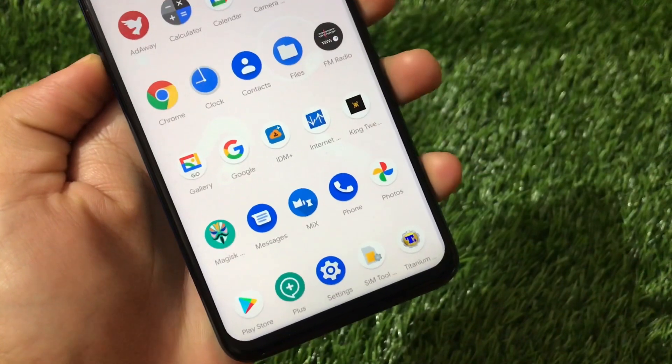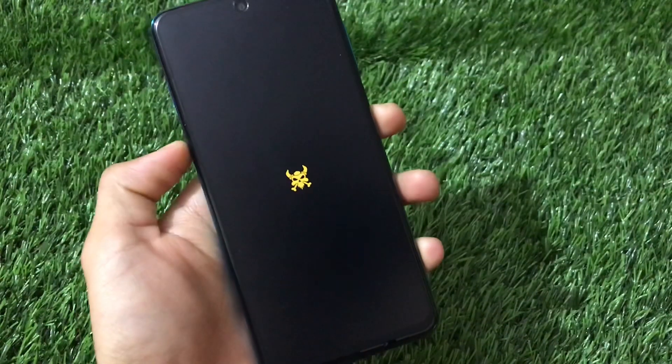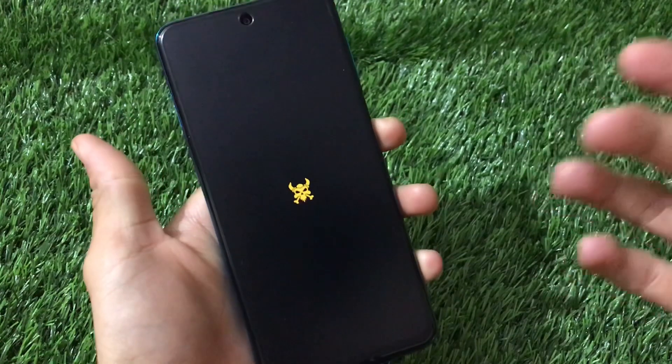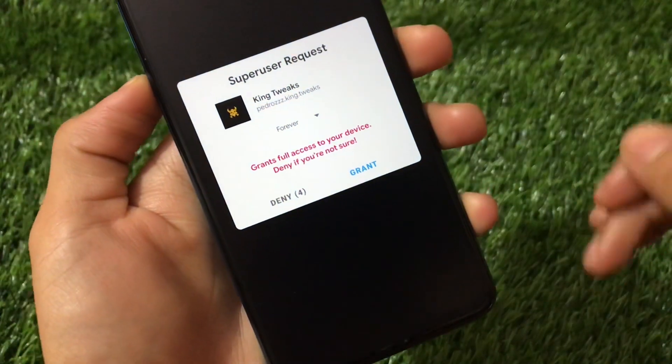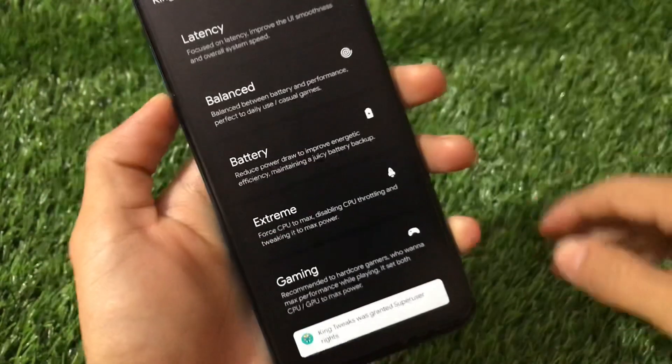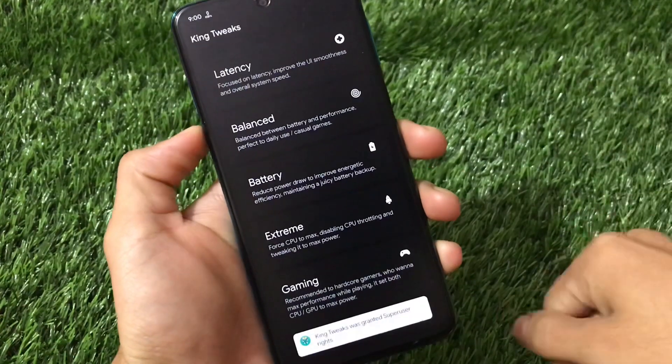After rebooting, you will see the King Tweaks app in your app drawer. Open the app — on the first boot it will take some time and will ask for root permission, so just wait and grant it. After granting root permission you'll get a pop-up — click on Grant, and then you'll see the main screen where you can adjust settings.